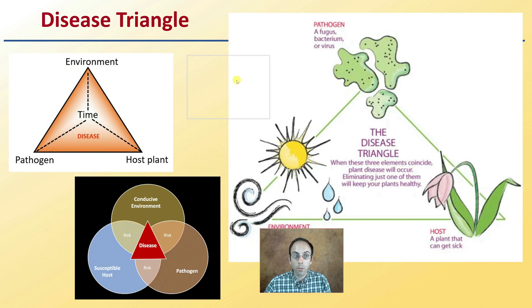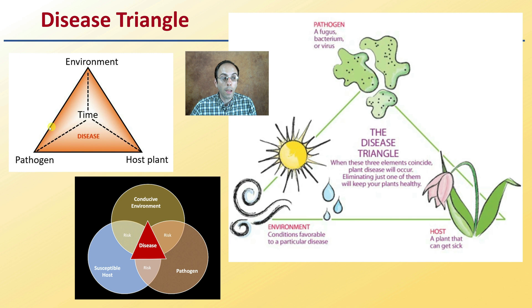This leads us to the disease triangle. You need the pathogen present, the environment, and the host plant — all three need to interact for a period of time to get disease. The pathogen could be a fungus, bacterium, or virus. The environment provides conditions favorable for disease development. You need a host plant that can get sick, and when all three come together, that's where you get full-blown disease. You're trying to break the sides of that triangle to prevent your plants from expressing the disease.